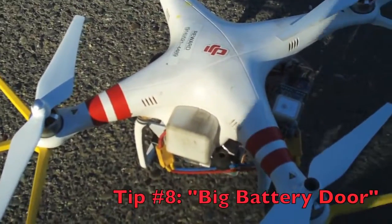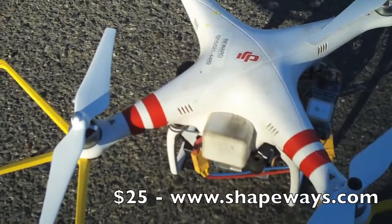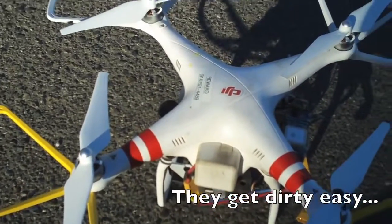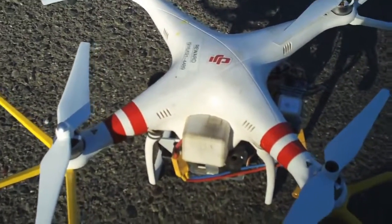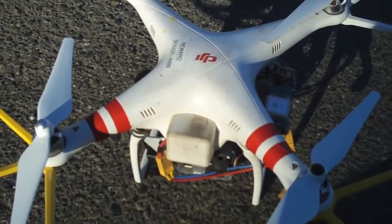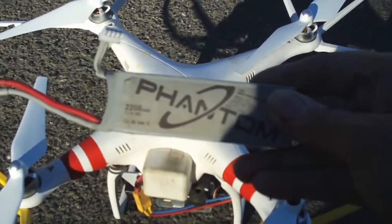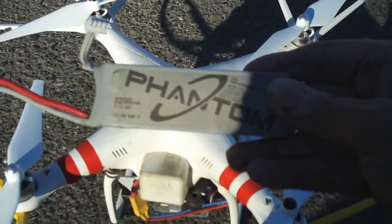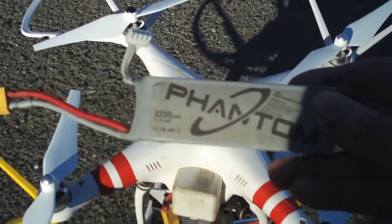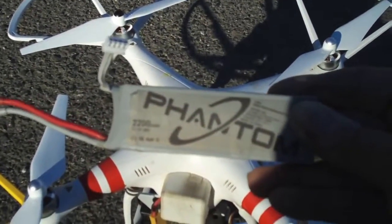Here's the Phantom again, and you notice here we have the big battery door from Shapeways.com. If you want to put in an extended life battery that'll last longer than the standard Phantom battery, you're going to need a bigger battery door or you're going to have to notch the door to get the battery to fit in there. Here's a standard Phantom battery — it's a 2200mAh, 20C battery. It's a good, durable battery — it won't puff on you — but you're not going to get really long flight times with it.